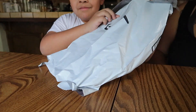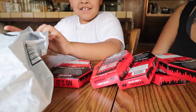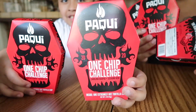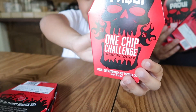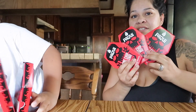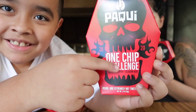My husband ordered five of them. So we got five here — this is how they look. Go ahead and do a close-up so people can see. You can see how it looks from the front and the back — one chip challenge.